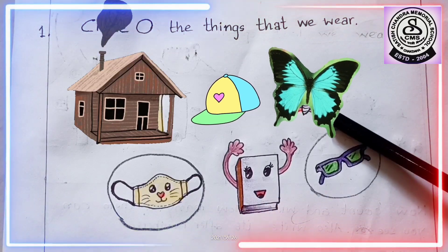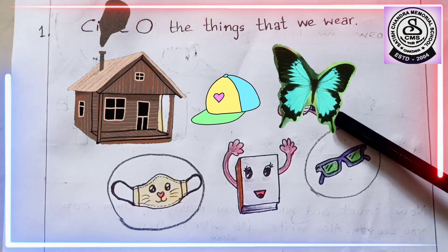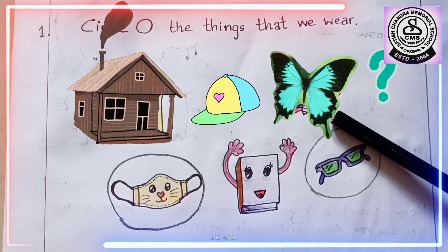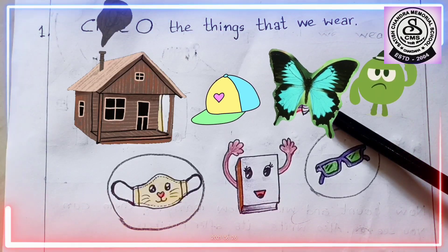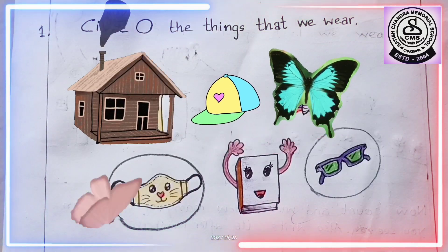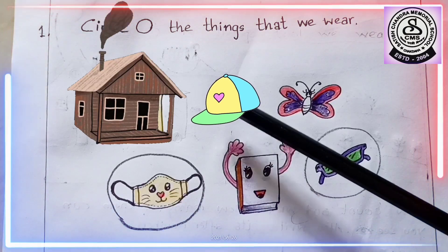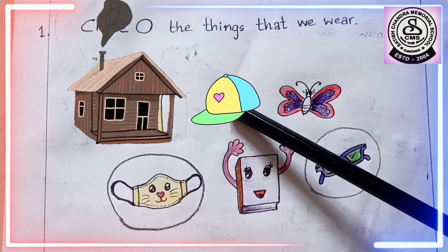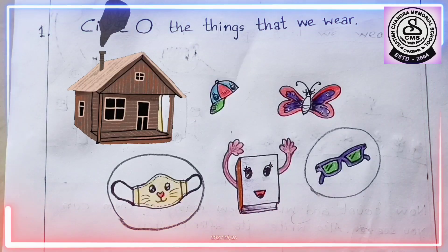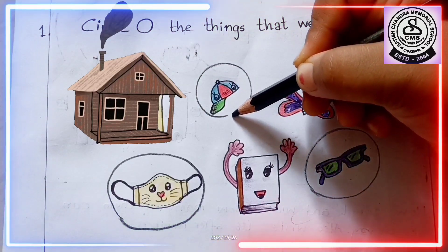What is this, children? This is a butterfly. Butterfly is an insect — a beautiful insect. Now, do we wear butterflies? No. We can't catch butterflies easily because they fly away. Now, what is this? This is a cap. Do we wear a cap? Yes, we wear a cap. So, what are we going to do? We will draw a circle around it. Great.